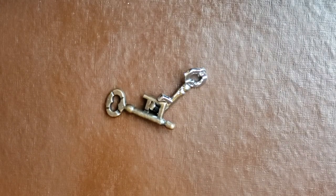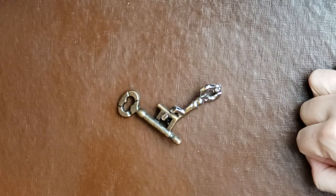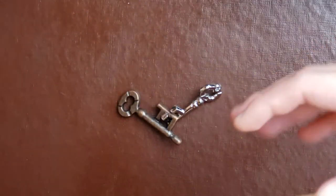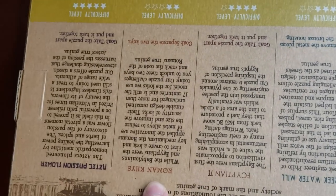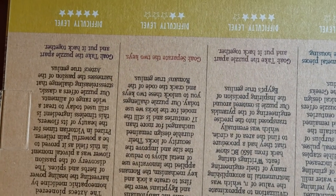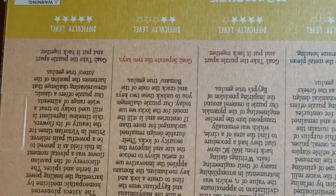What's going on everybody, Emmett Ferguson here and I'm going to attempt to solve the Roman Keys Project Genius True Genius Curated Collection Puzzle. It's called the Roman Keys and the history dates back to the Romans, inspired by their ability to understand key mechanisms. This is a level 2 puzzle.